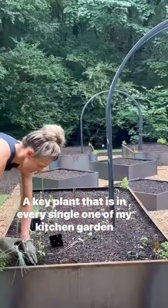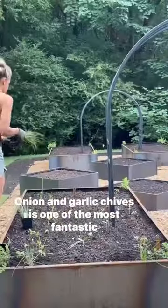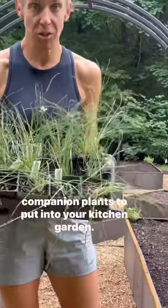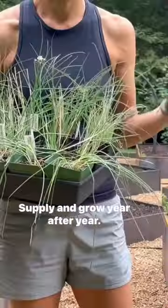A key plant that is in every single one of my kitchen garden planting plans is this. Onion and garlic chives is one of the most fantastic companion plants to put into your kitchen garden. Chives don't take up a lot of space. They're ready to harvest the minute that you plant them, and they supply and grow year after year.